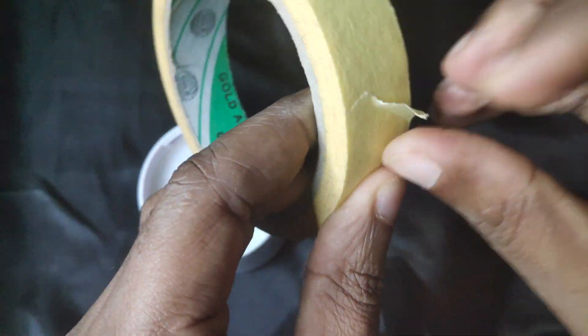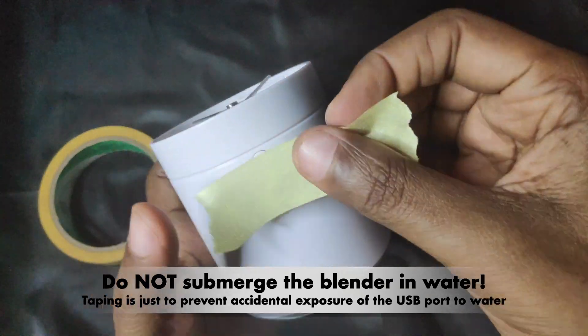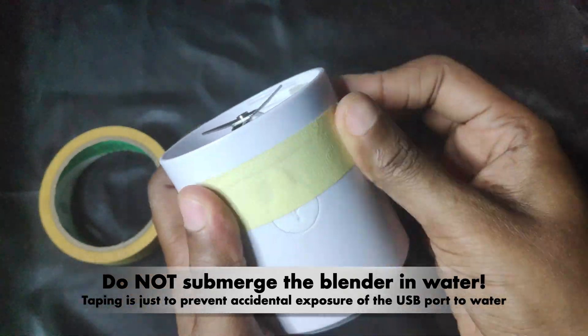Washing the blender is pretty easy, but you should be careful not to get water in the USB port as this could ruin the device. Just put a tip over it when washing it.